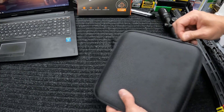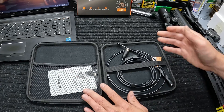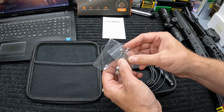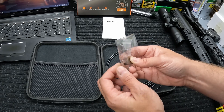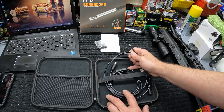Let me show you what it comes with and how it works. You get a nice little hard clamshell case. Inside you get an instruction manual, some accessories, three little mirror attachments — I'll show you how those work — and a USB to USB-C adapter which we'll be using in a second. And of course you get the actual bore scope.